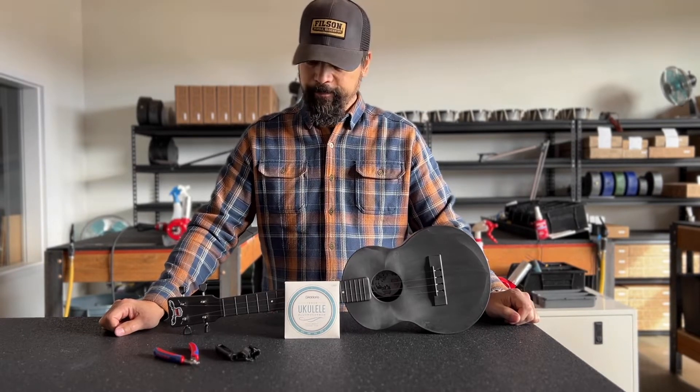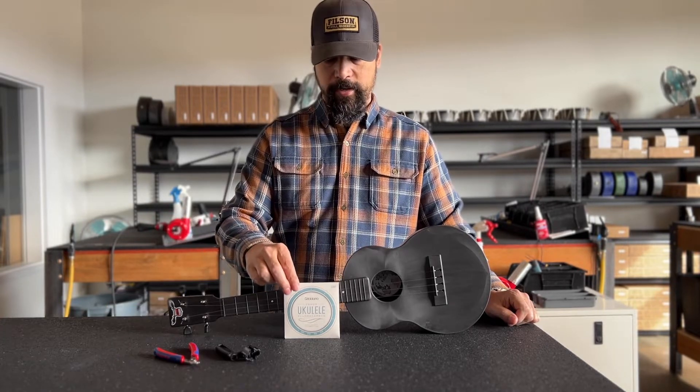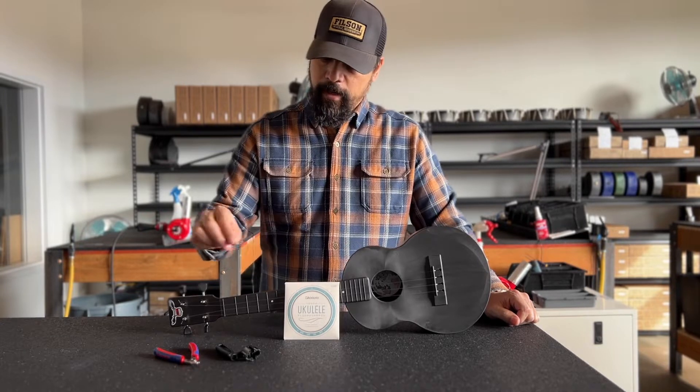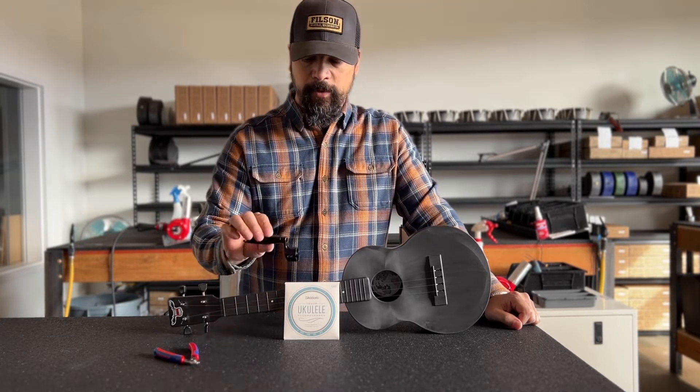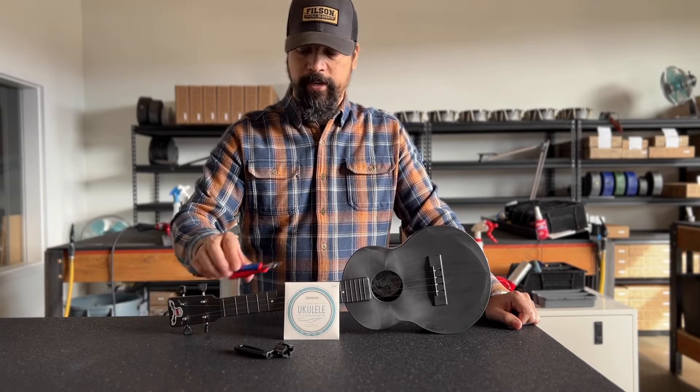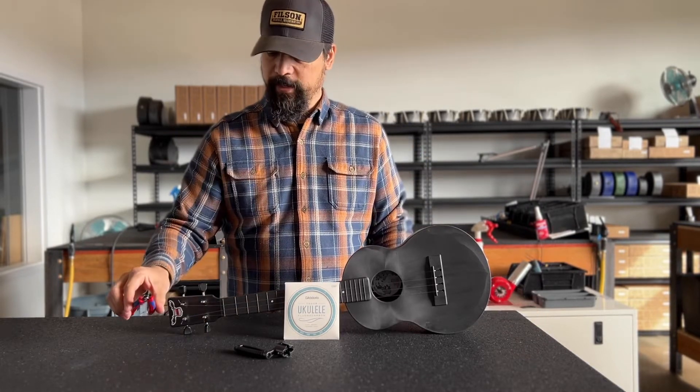In this video I'm going to show you how to change the strings on your outdoor ukulele. I'm going to be using D'Addario fluorocarbon strings which come stock on your instrument. I have a peg winder which makes it quicker. I can also do it by hand, and I have a pair of cutters. You can also use a pair of scissors for this.